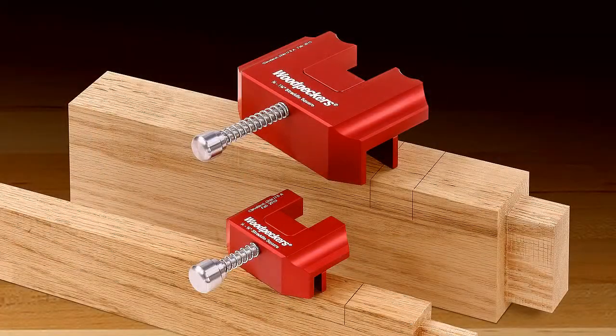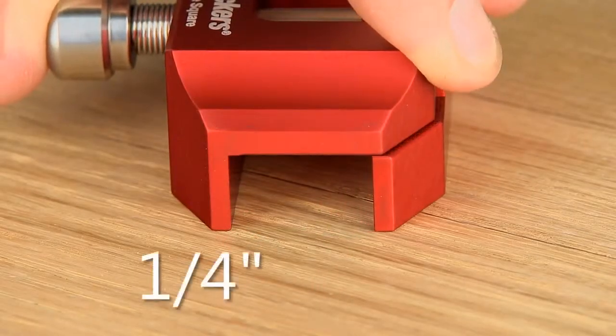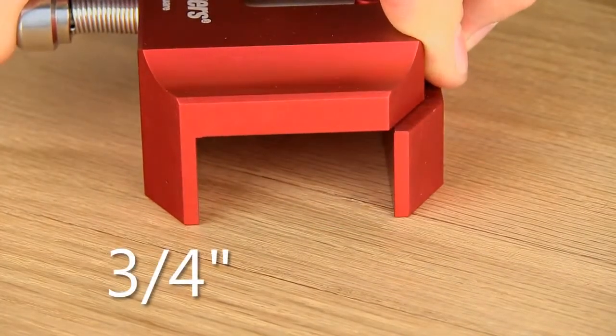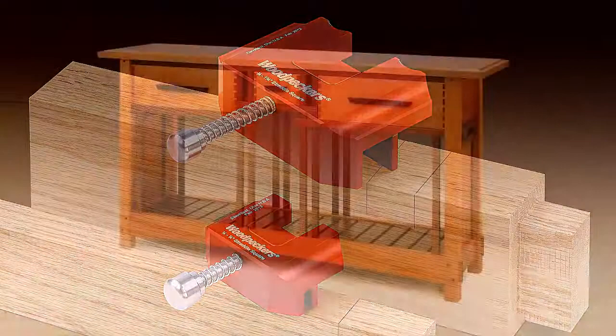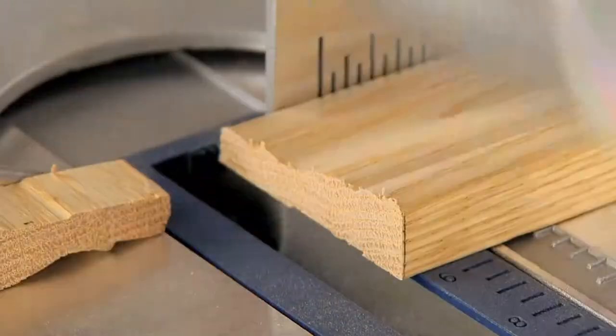Our straddle squares are made in two sizes: the smaller one for thicknesses from one quarter inch to three quarters of an inch, and a larger model for material that is three quarters of an inch to one and three quarters of an inch capacity. These two will cover the vast majority of woodworking projects like furniture, cabinets, and especially most trim cuts.